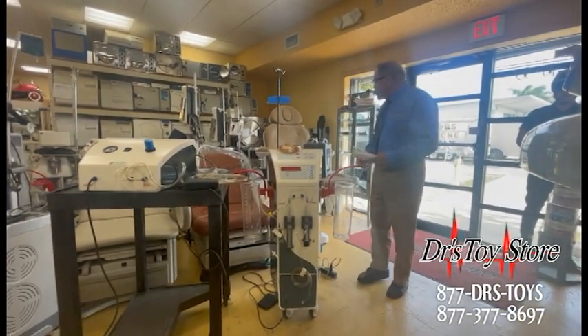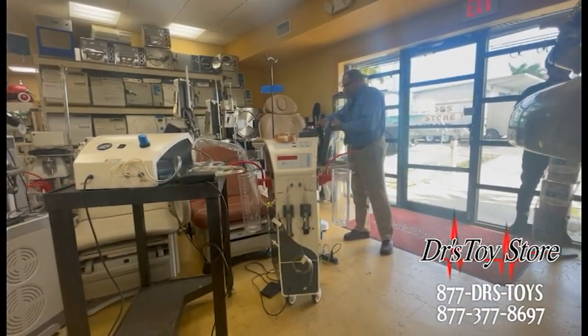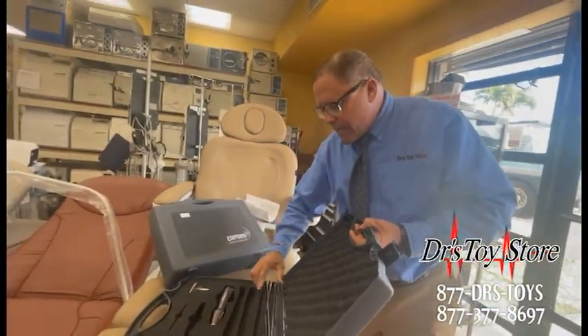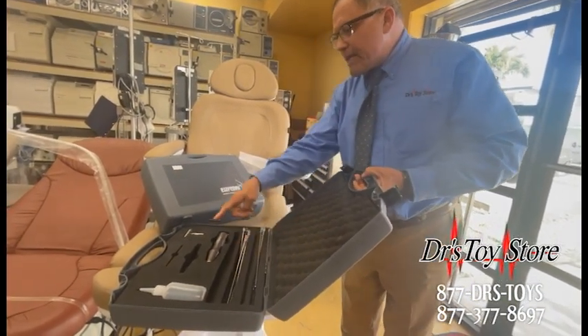We have them at the Doctor's Toy Store — these just came in. These are Uromi. We have the threes, which are very popular, but this one over here is the Uromi 4, and it comes with a really nice handpiece plus the cannulas — everything with it. We go over how to maintain it and clean it.